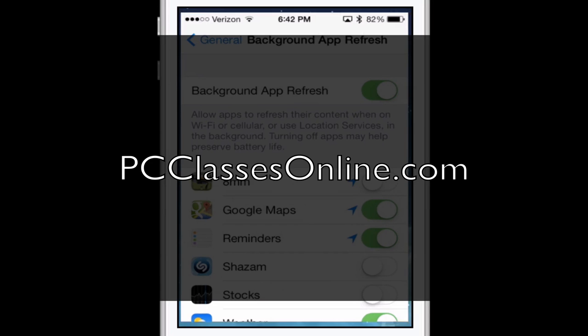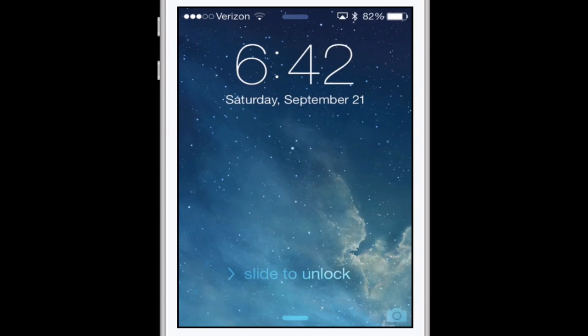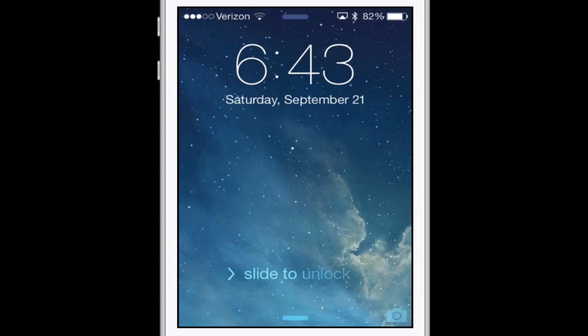Use those tricks and you should be in good shape. I hope you'll check out our website if you haven't already — PCClassesOnline.com is the world's first free virtual classroom service built specifically for baby boomers and beyond. This is David A. Cox, founder of PC Classes Online — I hope all of you have a wonderful day. Take care.